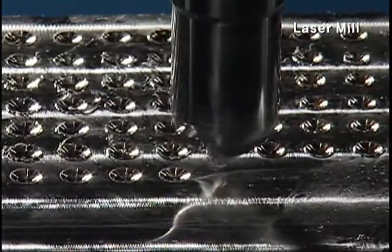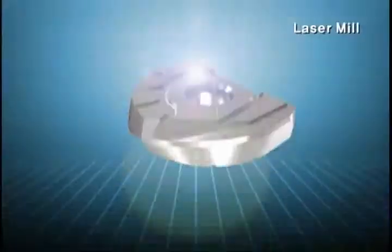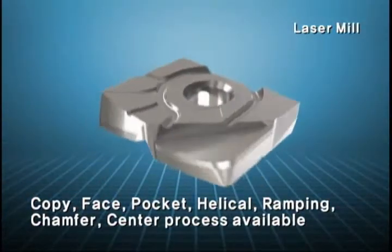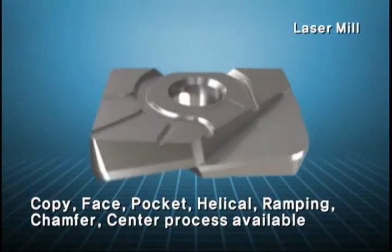Laser Mill can be applied to copy milling, face milling, pocket milling, helical interpolation, ramping, chamfering, centering, and more by applying various inserts.